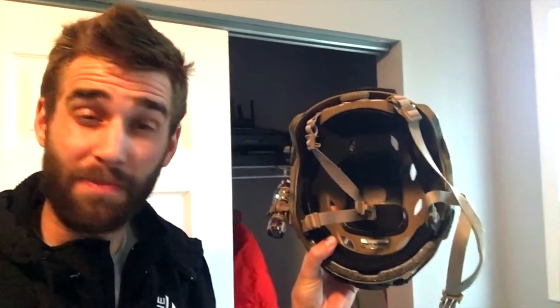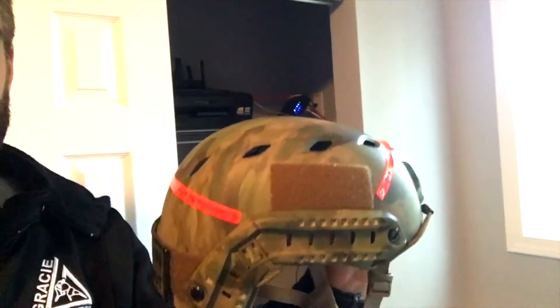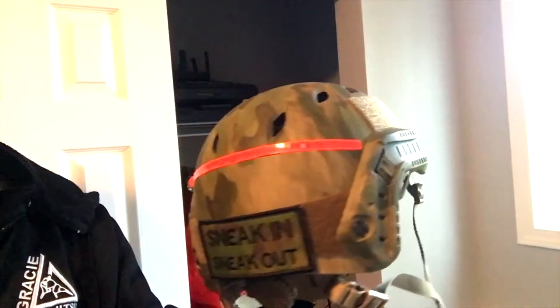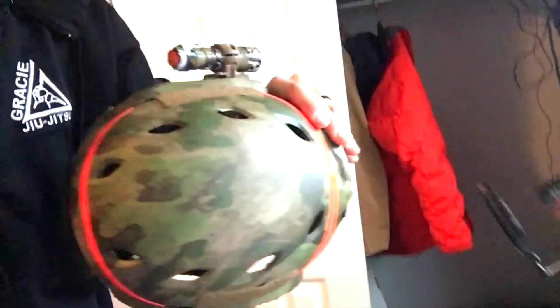I got this for about $50 straight from China. Honestly, I should have just spent the extra $10 and got it for $60 on Amazon, because this did arrive damaged — that just kind of happens when shipping from China and it takes quite a while. But they did refund me, so they stand behind their product, which is pretty cool. Spend the extra $10 and get the $60 version.